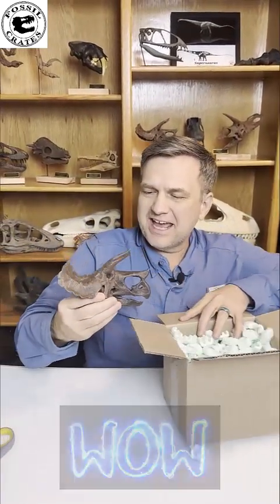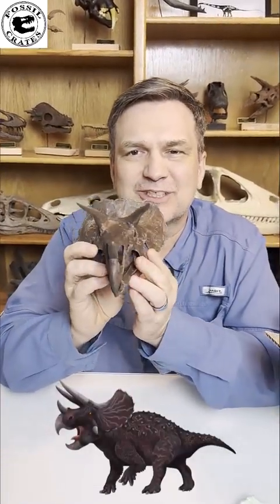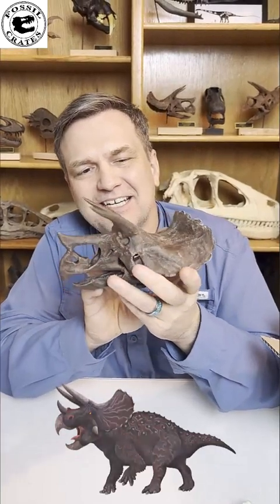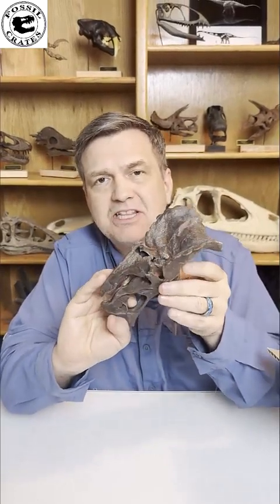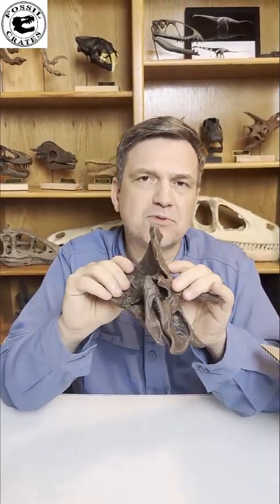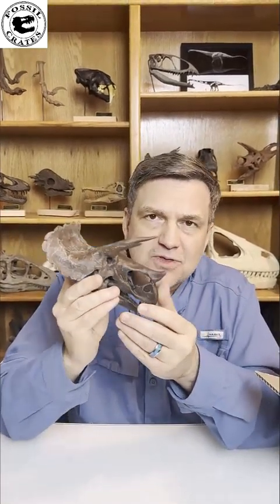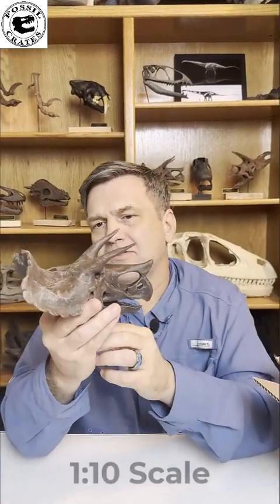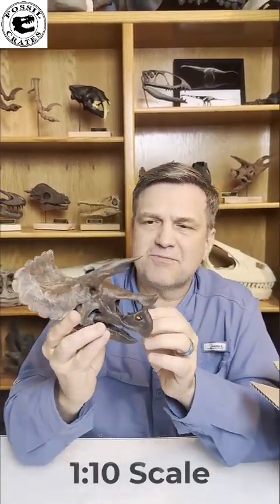Oh, what a beautiful Triceratops! Check this out. For those of you that don't know, this Triceratops is actually laser scanned from a nearly complete skull that is on display in Japan. This is a reproduction of that one, shrunk down to — I think it's one-eighth scale, but I'll have to verify. What a great beast.